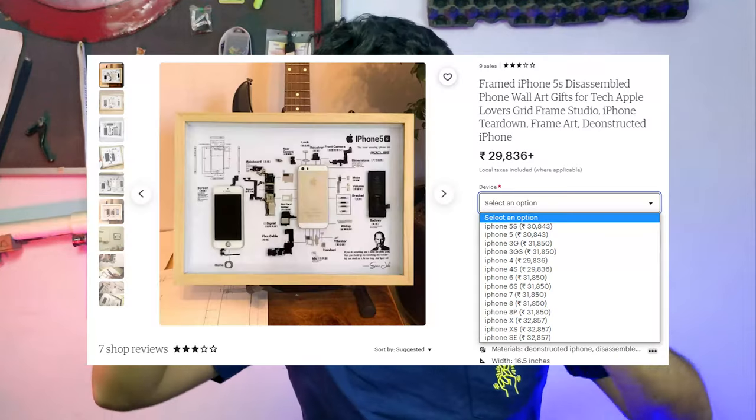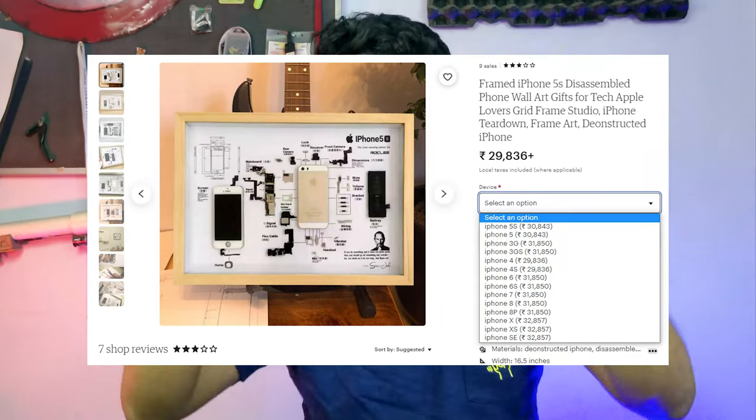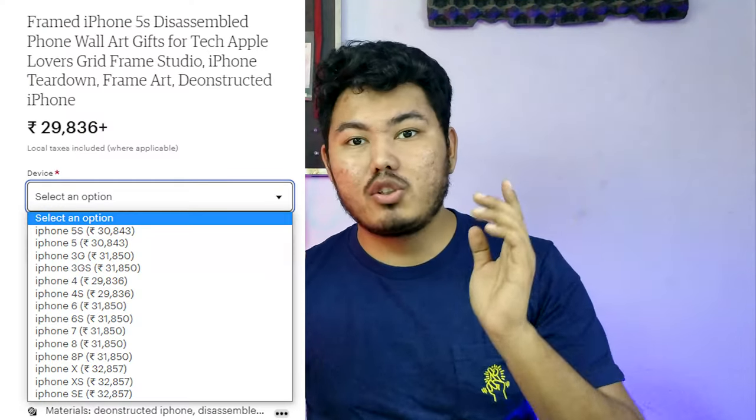And that was a photo frame with a phone and a lot of parts. I made it and gave it a price. So I thought, why not make it better? In this video, we are going to make a photo frame. I thought, what will be the best phone?